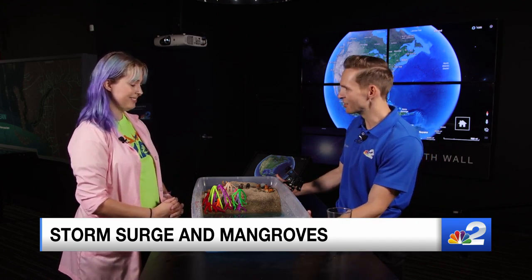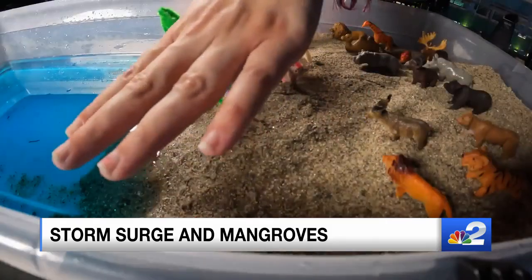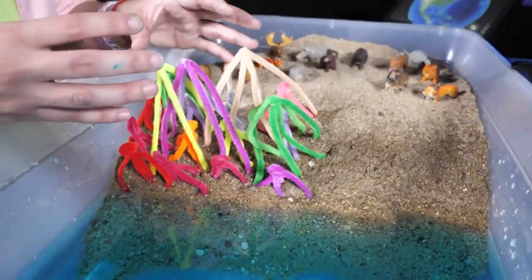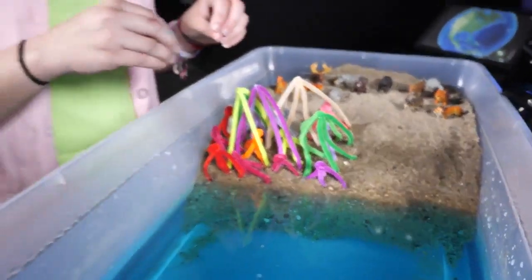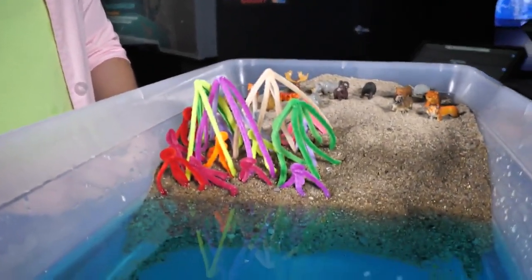We've got a coastline in a container. We have our ocean here, we have our beach here, we have all of our animals living here. But the difference is that this area is just bare sand and this area is a mangrove forest. We don't have real mangroves in this little tank — we have some pipe cleaners twisted together to make mangroves, so if you want to do this at home, just twist some pipe cleaners together and put them directly in the sand. We have a lot of these in southwest Florida — mangroves which we rely on, especially when it comes to storm surge, to help protect us.